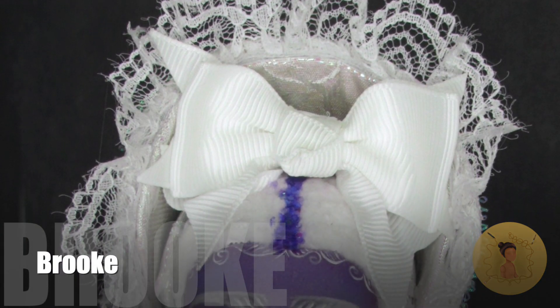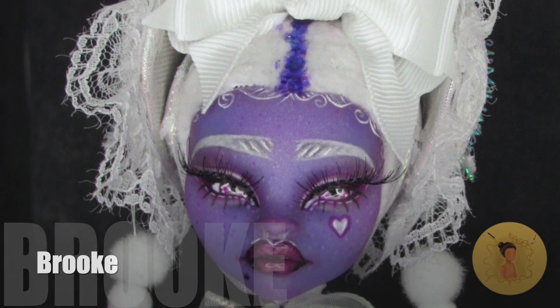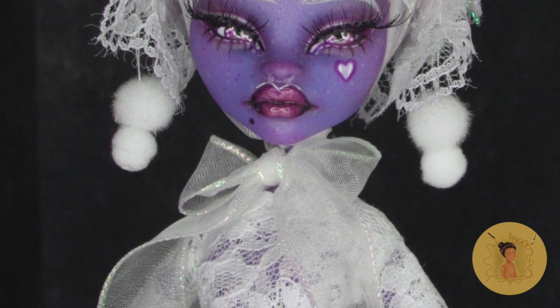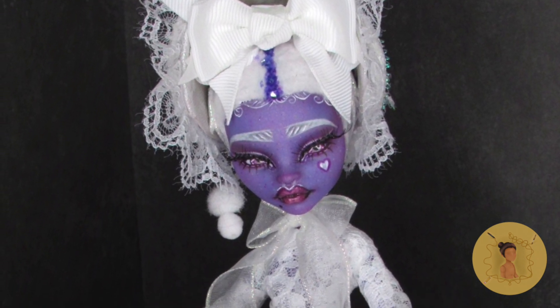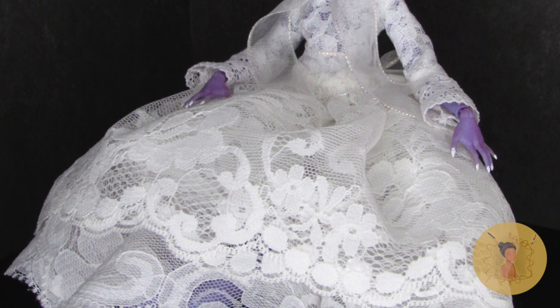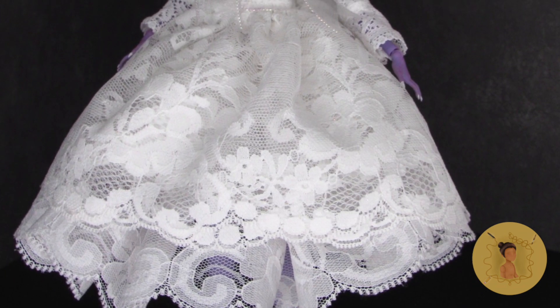I'm excited to introduce Brooke to the spacer workshop — she's just one in a series of sisters that have been completed and can be seen on my Instagram. I want to say a special thank you to all of my subscribers for getting me to 12,000 and counting. Thank you guys so much for joining the spacer family. I hope everyone is staying safe and letting their crafting goblins out, if only for a little bit.